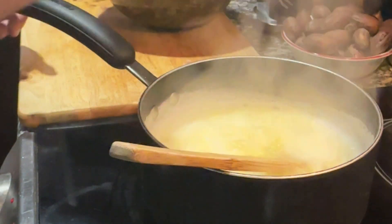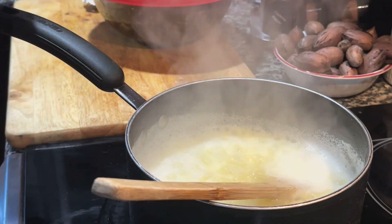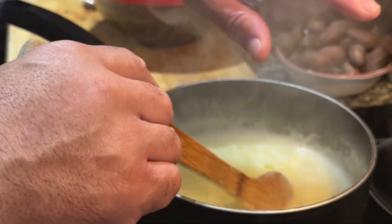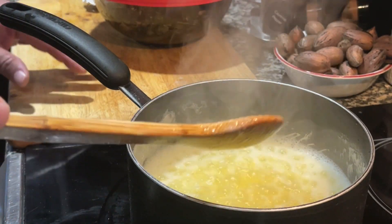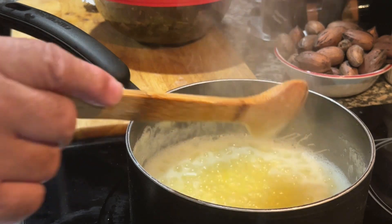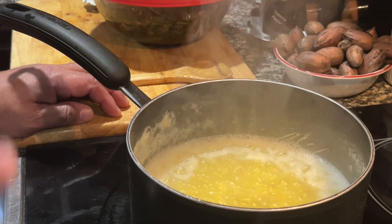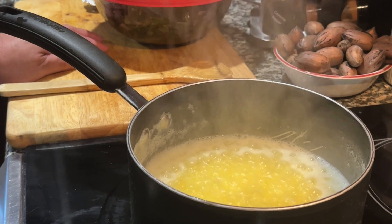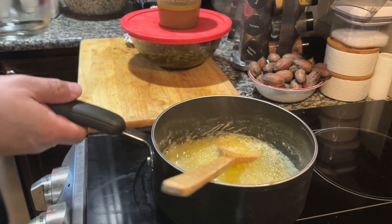I used five sticks of butter and poured it to a boil. Now it's time to remove the butter from the pot and place it into a clear vessel.